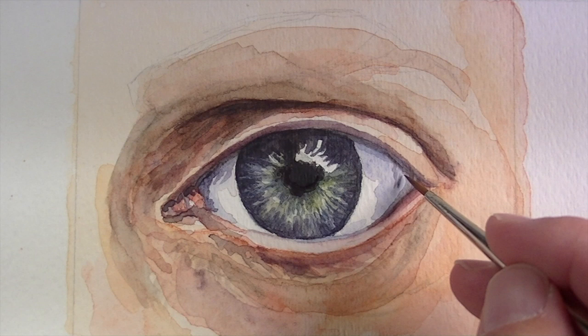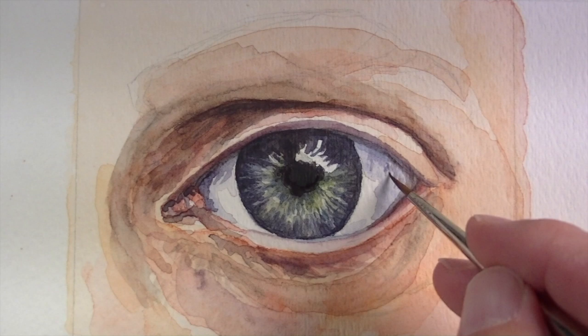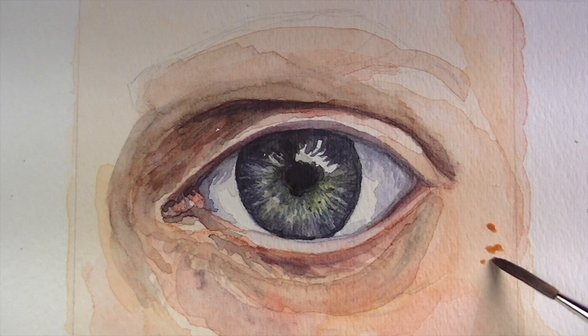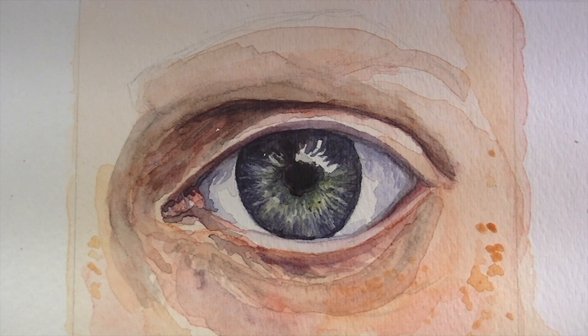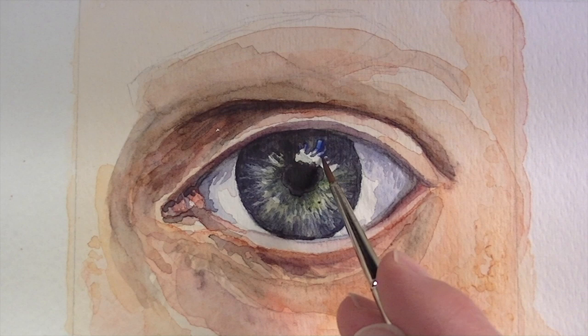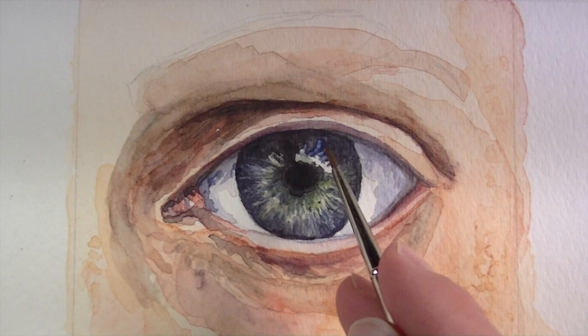With a bit of ultramarine, I'm going to create a little bit of shadow in the white portion of the eye from the eyelashes, which we'll paint in just a second. These shadows come down over portions of the eye. We'll also darken up the bottom portion of the iris. To add realism to the painting, we're going to add some imperfections to the skin using a mixture of yellow ochre with a little burnt umber. In the highlight portion of the eye there is a bit of blue, so with the ultramarine, we'll add that blue in those locations.